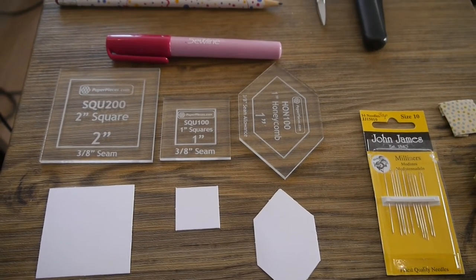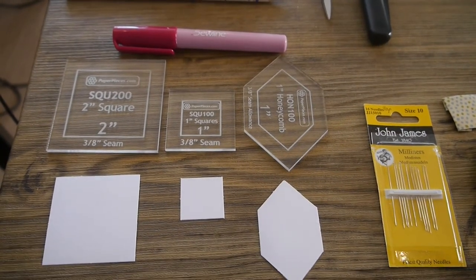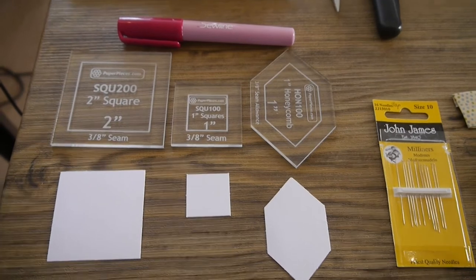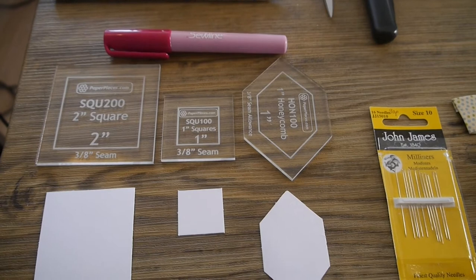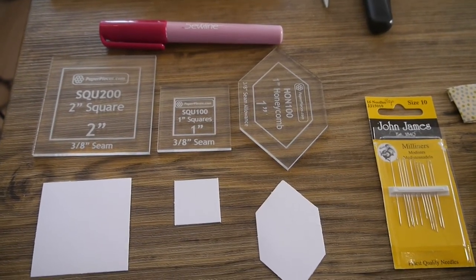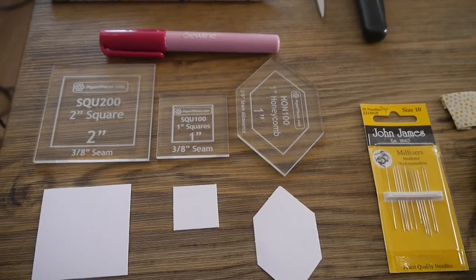Within the template piece you can see the outline of the template, and that is particularly useful for fussy cutting. You can line up your fabric within those lines and that is what will be your paper piece. I use glue rather than tacking the pieces on — I know some people will tack the pieces on or paper clip the fabric to the paper — but I use glue. I use Sew Line glue, but I'm sure there are other brands of glue that you can use.